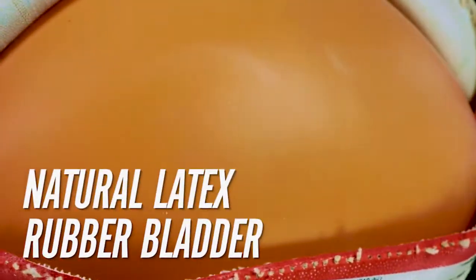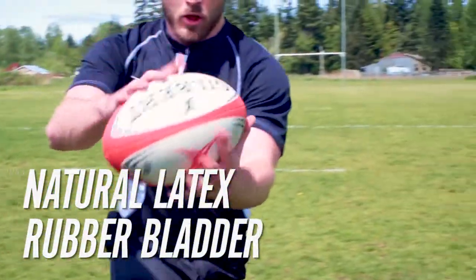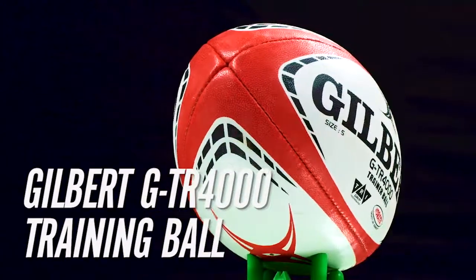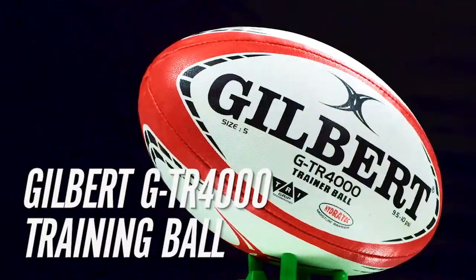The natural latex bladder provides superior energy transfer and improved ball touch when kicking or passing. Available in size 3, 4, and 5 — get the most out of your training with the Gilbert GTR 4000 Training Rugby Ball.